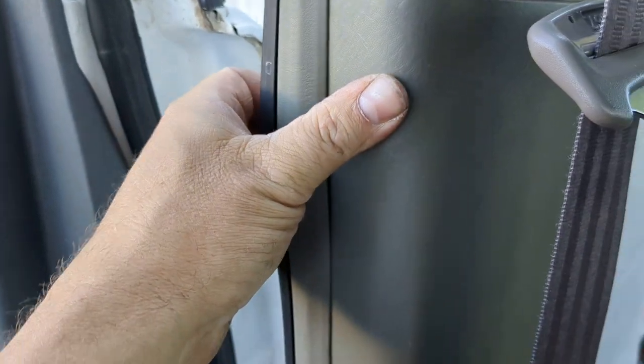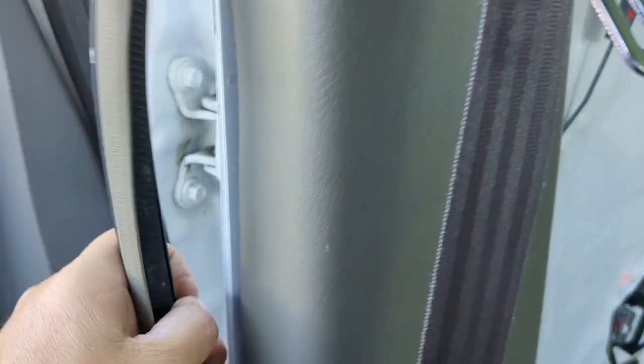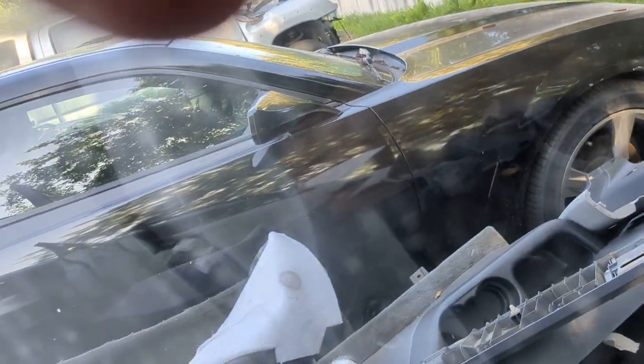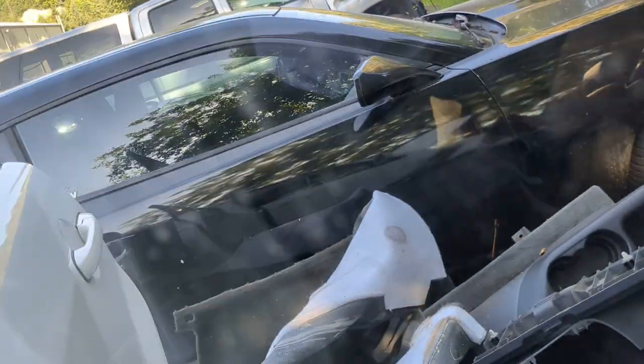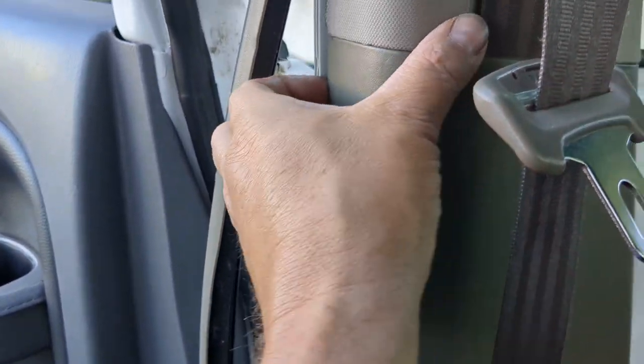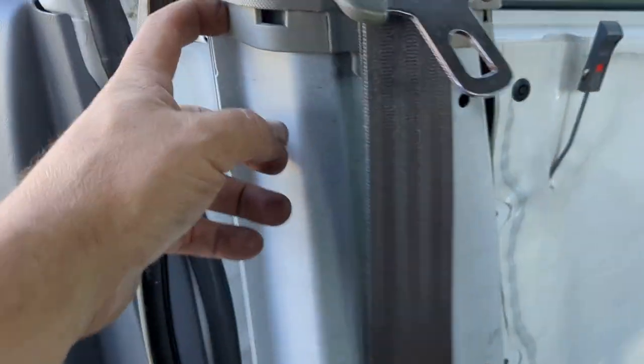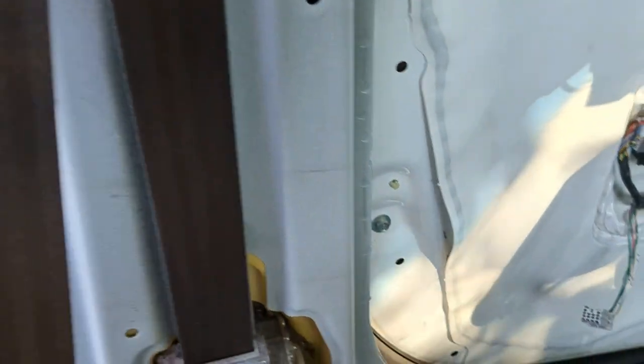Next thing, we are going to pull off our weather stripping, front and back. Then we can just get behind here with our hands and pop that out. It just pops free — it's got a little overhang on the back, a little overhang on the front, and then a couple of compression plastic clips. And then that is off and out of our way. Looks like all the clips came with it.